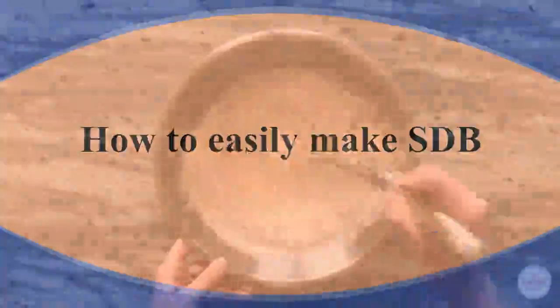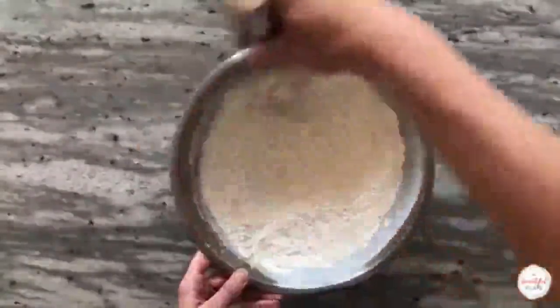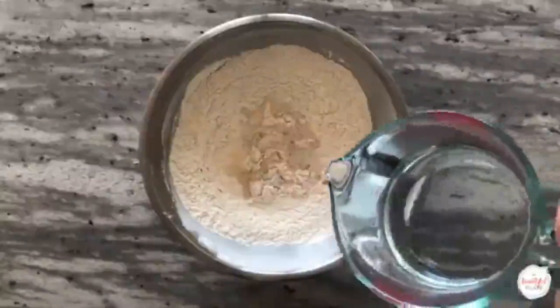The first step is to prepare the autolyse. Whisk together the flours in a large mixing bowl. For today's recipe, we'll be using a combination of 80% bread flour and 20% whole wheat flour. Add your warm, 90-degree water to the bowl.